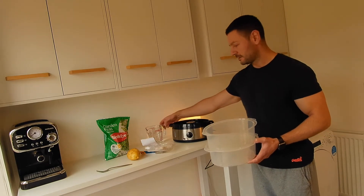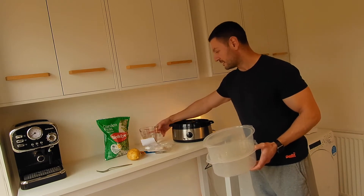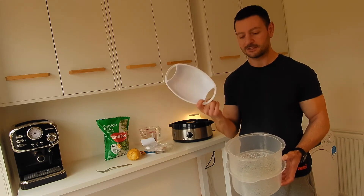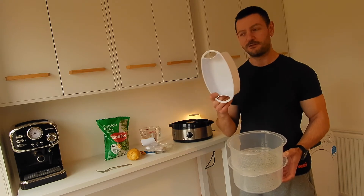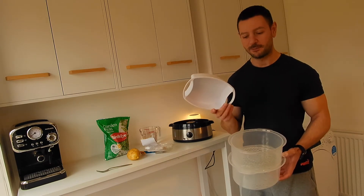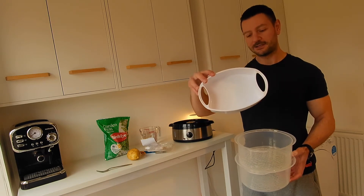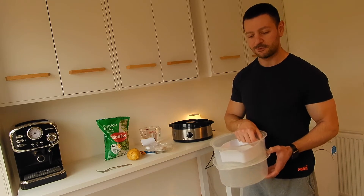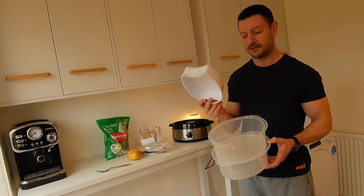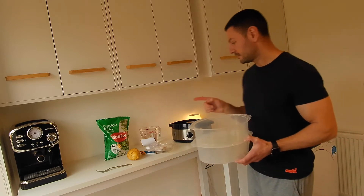On each side there are little spout things. During cooking, if it runs out of steam it will automatically switch off for safety, but with these spouts you can pour extra water in with a jug if you notice it running low. There's also a compartment for cooking rice, so you don't need a separate rice cooker. You put a set amount of rice and water in there alongside the rest of your food.